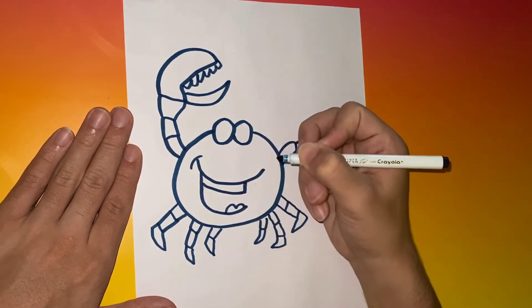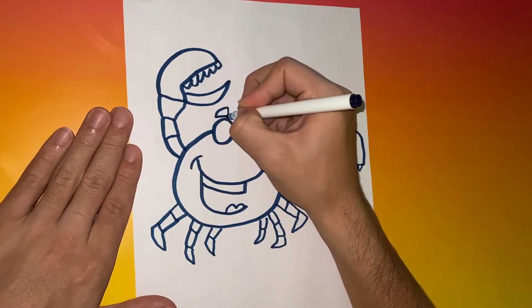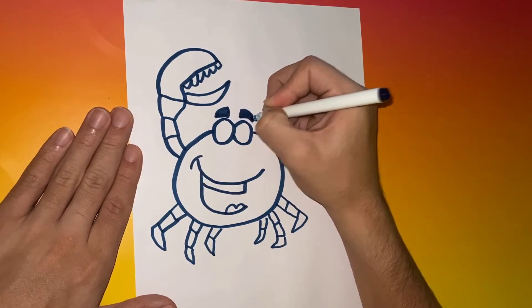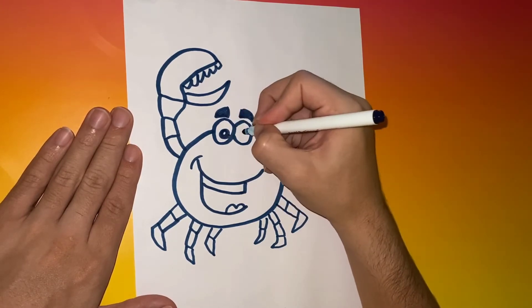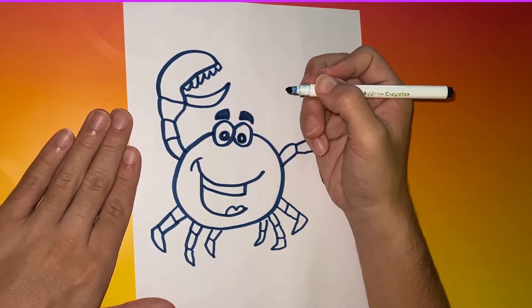At the end of the video we're going to show coloring in this crab, so if you want to learn how to color him in, stick around. Now we're going to give him eyebrows, and after the eyebrows we'll give this crab pupils. Each pupil will have a small white dot in the middle.